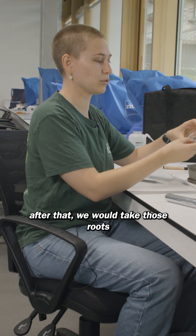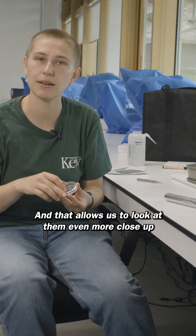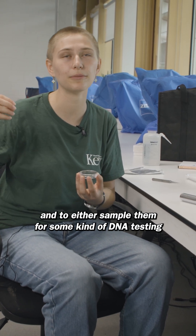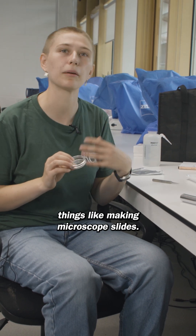We would take those roots and put them into a dish like this — a small petri dish — and that allows us to look at them even more close up and to either sample them for some kind of DNA testing or to sample them for other things like making microscope slides.